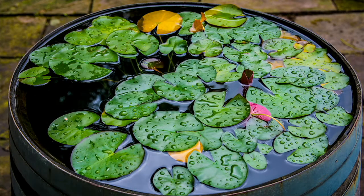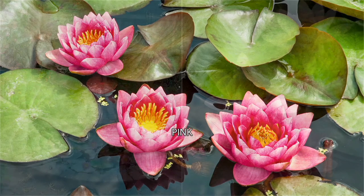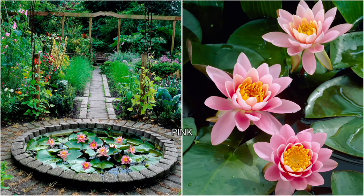They're so easy, and what I love about this kit is that you do not need to have a lake or a pond. You can now grow these in a container of water on your deck, your porch, or your patio.